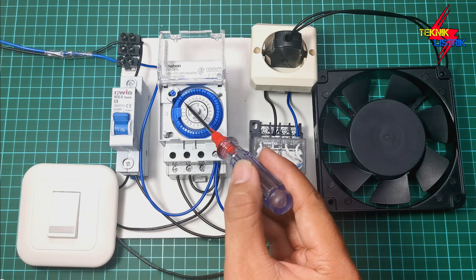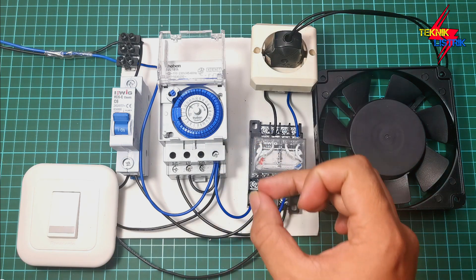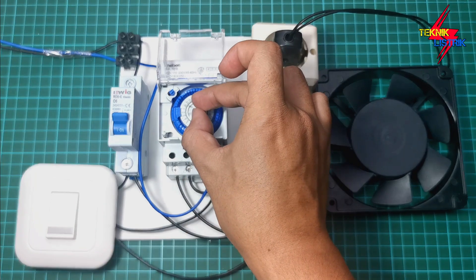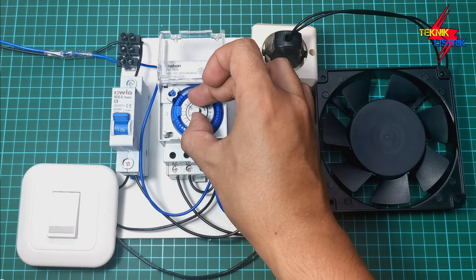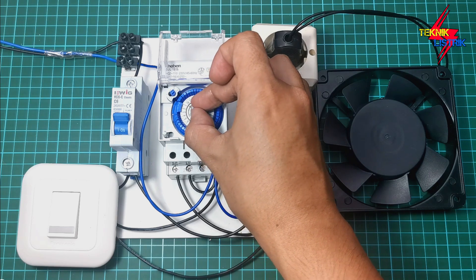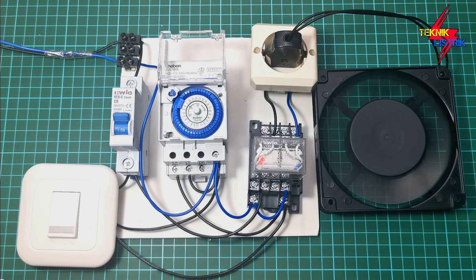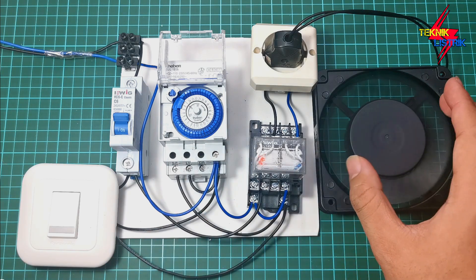Since waiting until 1am would take about an hour, I'll fast-forward by rotating the center dial clockwise until it reaches 1am — then the pump will automatically start. Let's rotate it to 1am. At 1am, the pump will automatically start spinning and the relay will activate.